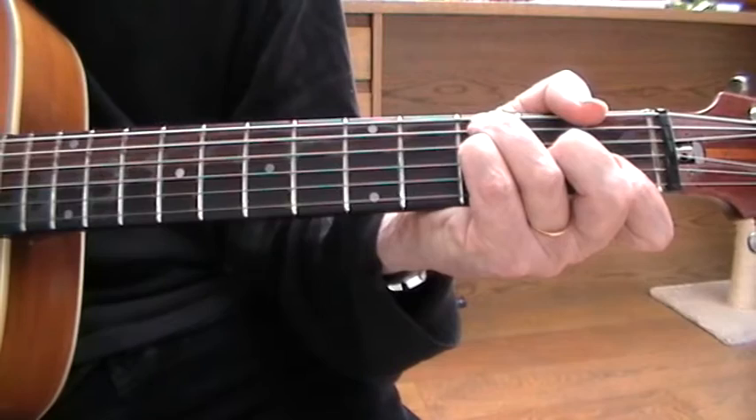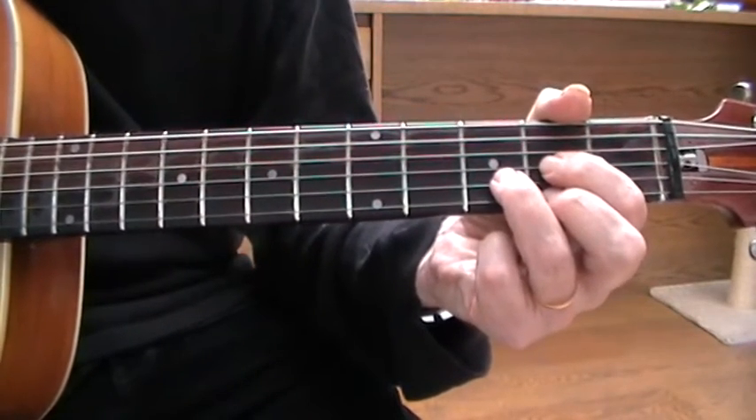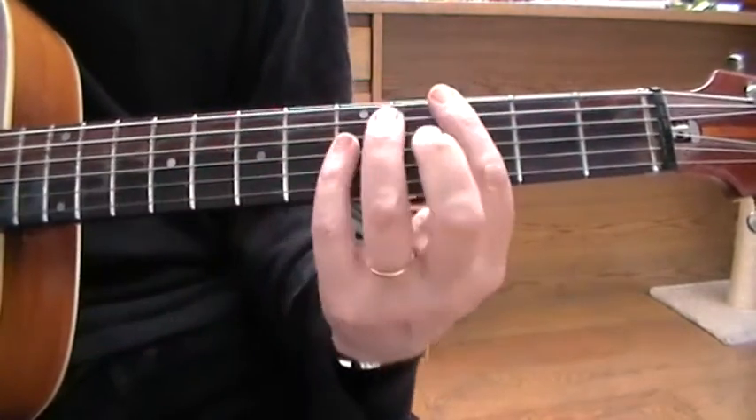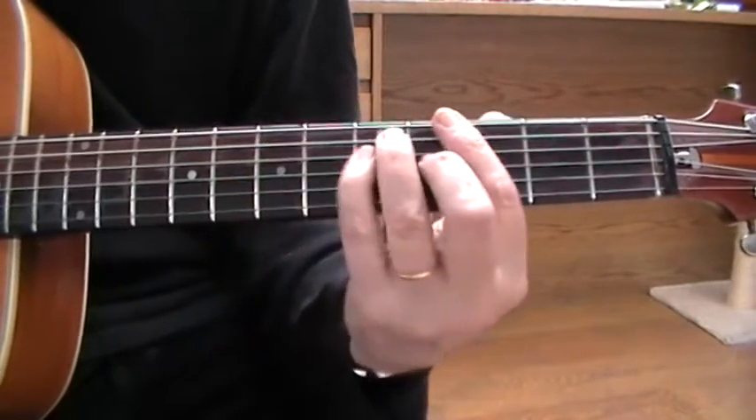Play the F again and switch to D. And then you're on your way to the main sort of run, which is this slide up from the G to A minor.